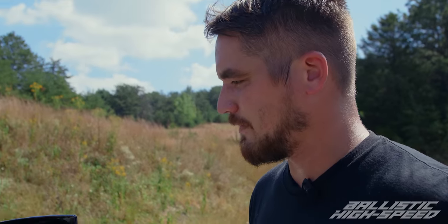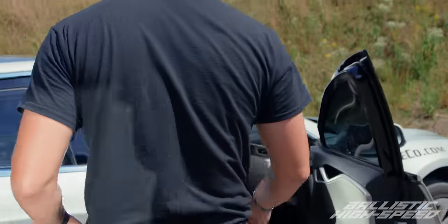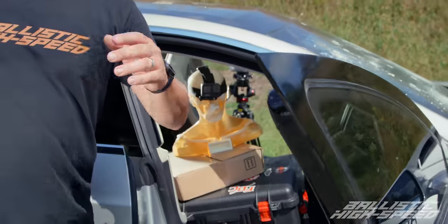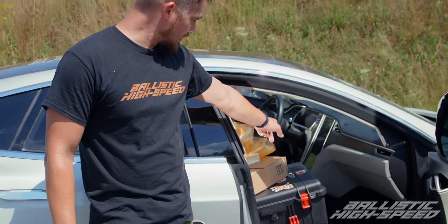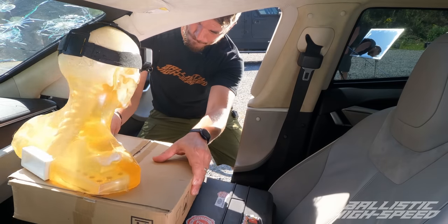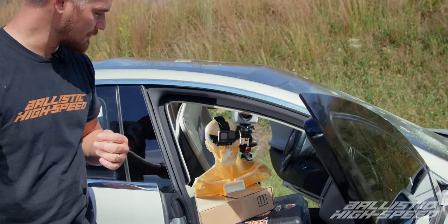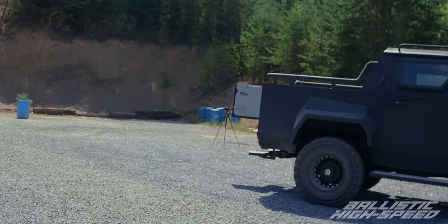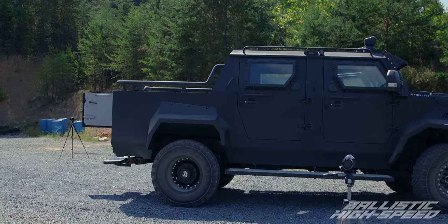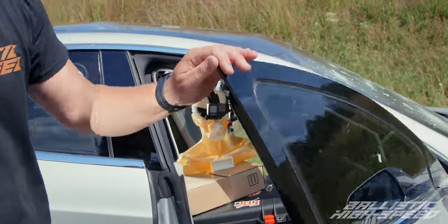I have set up a Tesla Model S to be shot, which is not a sentence I ever thought I'd find myself saying. We've got one camera out front, but the money shot is going to be looking through the car and actually watching from the inside of the vehicle this A9 glass getting hit. We're putting a lot of trust in their products right now. We'll actually be shooting off the back of their Pitbull, which is one of its many uses. First up is 5.56, nothing crazy.